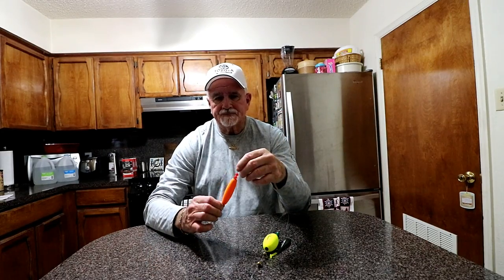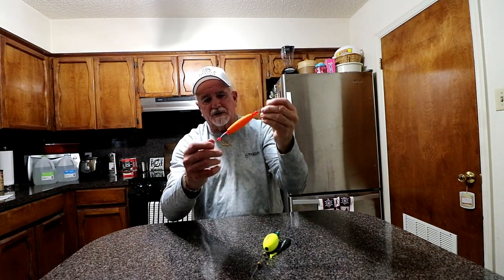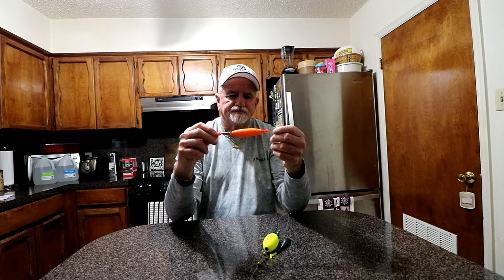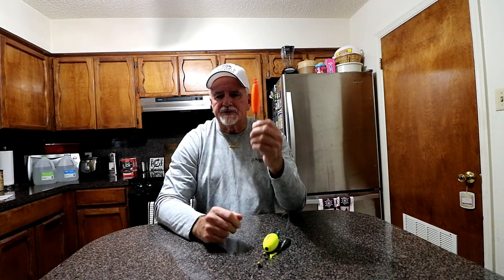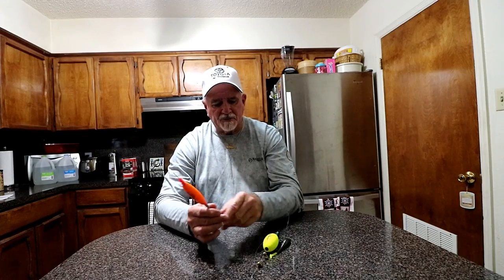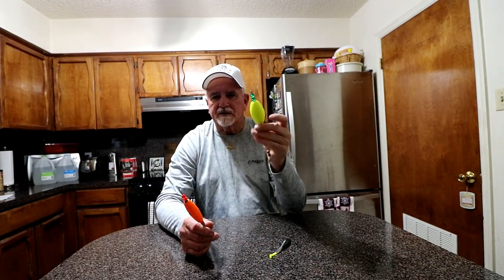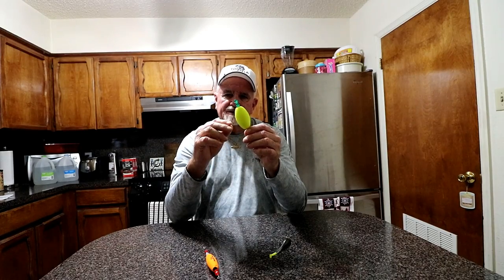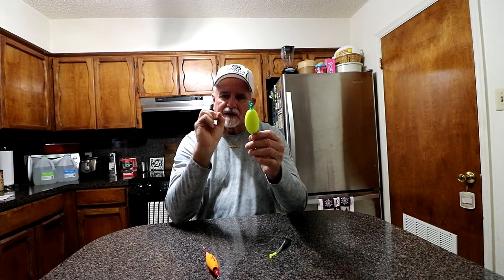There are really three kinds of these corks. There's the bullet kind of shape — narrow and long — and if you're throwing spin gear, this is probably the one you'd want to use. It's not so bulky and doesn't carry as much weight as these big egg-shaped ones. There's another one they make as well.